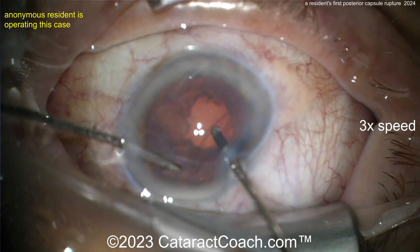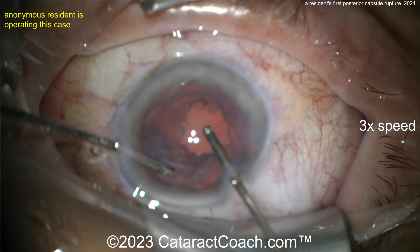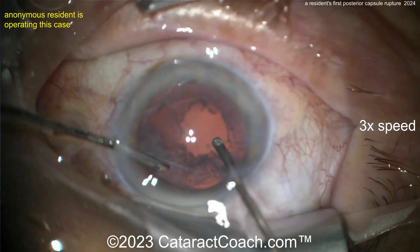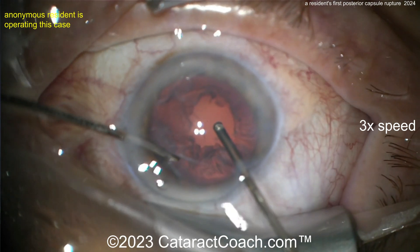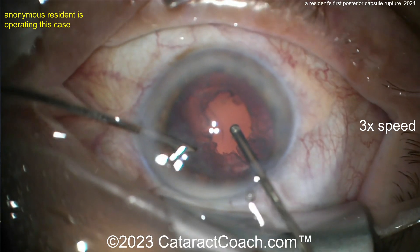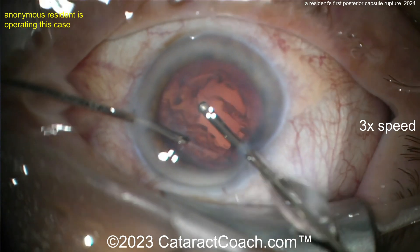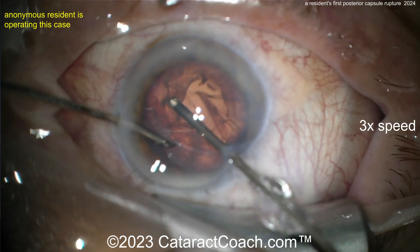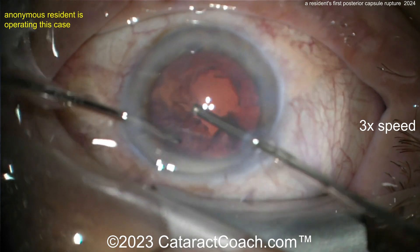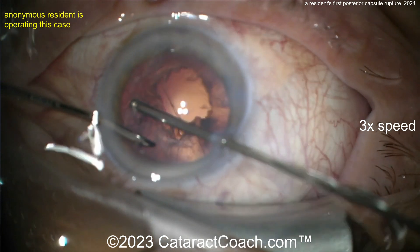Once you've cleared a sufficient amount of vitreous, switch the phaco machine settings from anterior vitrectomy to IA-cut mode: irrigation on position one, aspiration on position two, vitrectomy cutter on position three. You can use that mode or switch to IA mode to remove the lens cortex. Do not leave cortex in the eye — do not plan to YAG it later, that will be a hot mess.